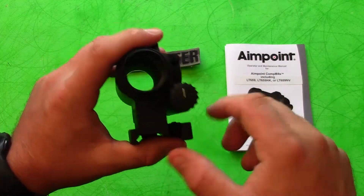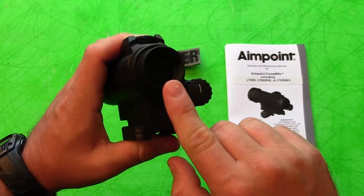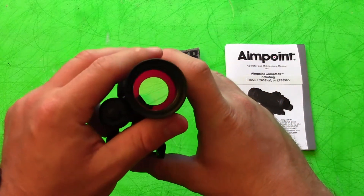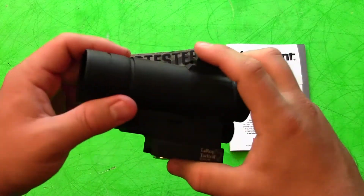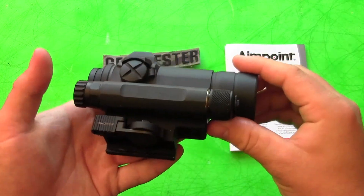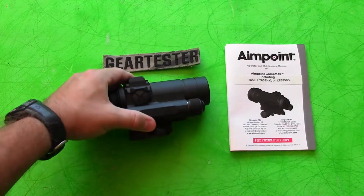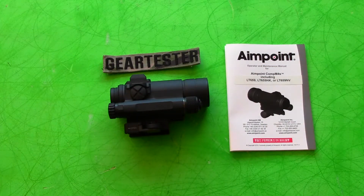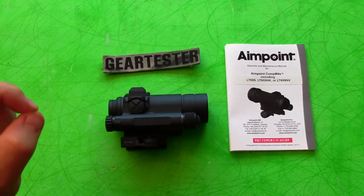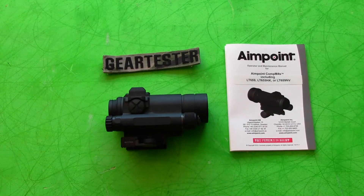So I decided to get this with the one-third co-witness because I wanted to have more open area that I'd be looking through through the optic. I did not really understand what it meant to shoot with two eyes open. I'm so used to shooting with a fixed power scope or a 3x9 powered scope that I didn't really realize the benefits that could be received from a red dot. And I cannot believe how quickly I am able to shoot with this particular sight.